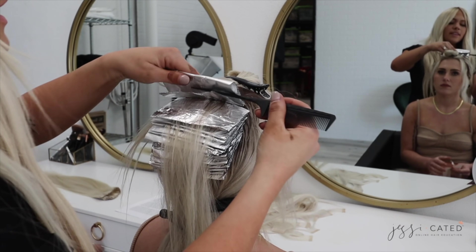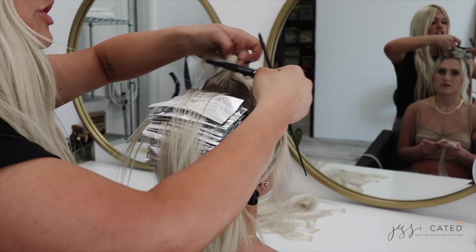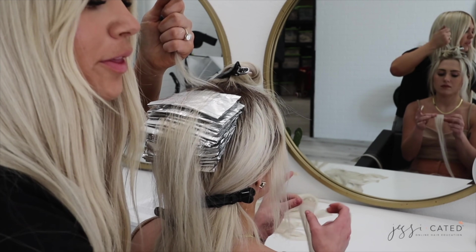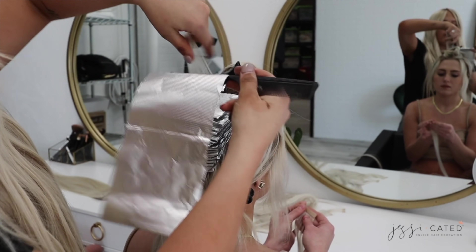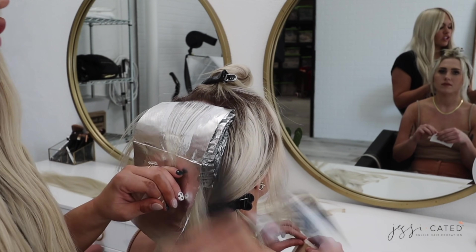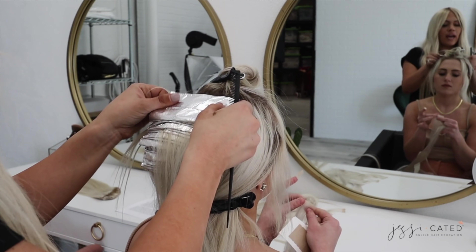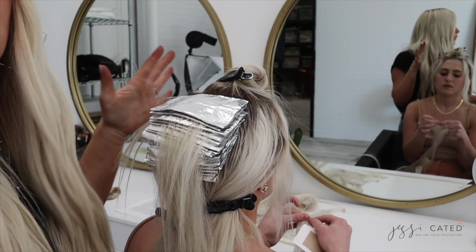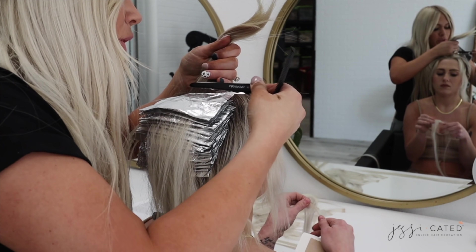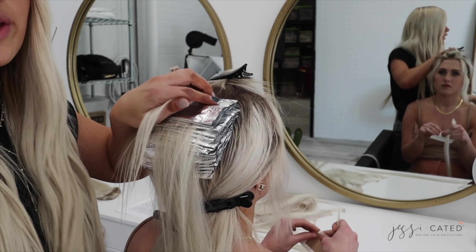Practice makes perfect. I would start by timing yourself — how long it takes to do a highlight, whether it's a partial, half, or full. It's probably best to start with a full so you know what your full process takes. Challenge yourself, time a full highlight, then try all these tricks over the next month on mannequins, clients, friends, and family, and see if you can speed up your time. My rule of thumb is one hour to apply, one hour to process, and one hour to tone and style. Time is money and you can get more people in.